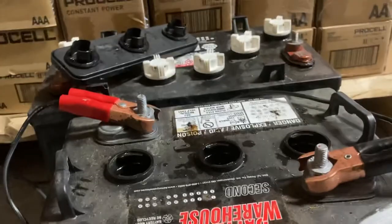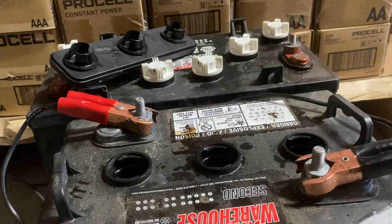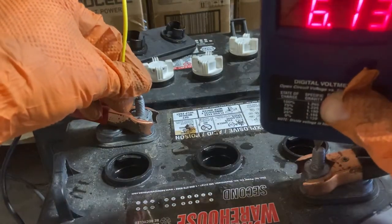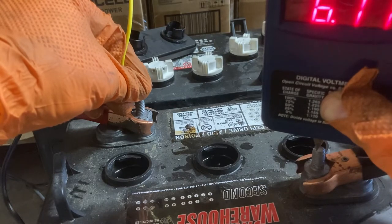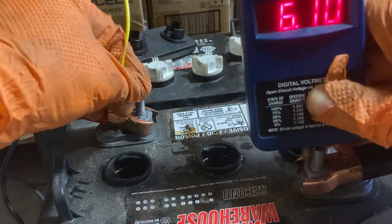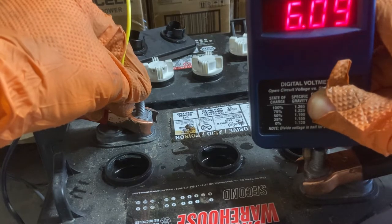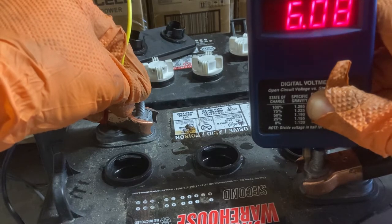So this battery would indeed be deemed dead. I don't think there's anything to recover it. Once I disconnect it from power, we're going to see it drop off quite rapidly — 6.14, 6.12. It's immediately starting to fall. I think this is probably going to fall all the way down to 4 volts, 4.5 volts, and then probably a little bit lower given enough time. This battery is indeed bad.